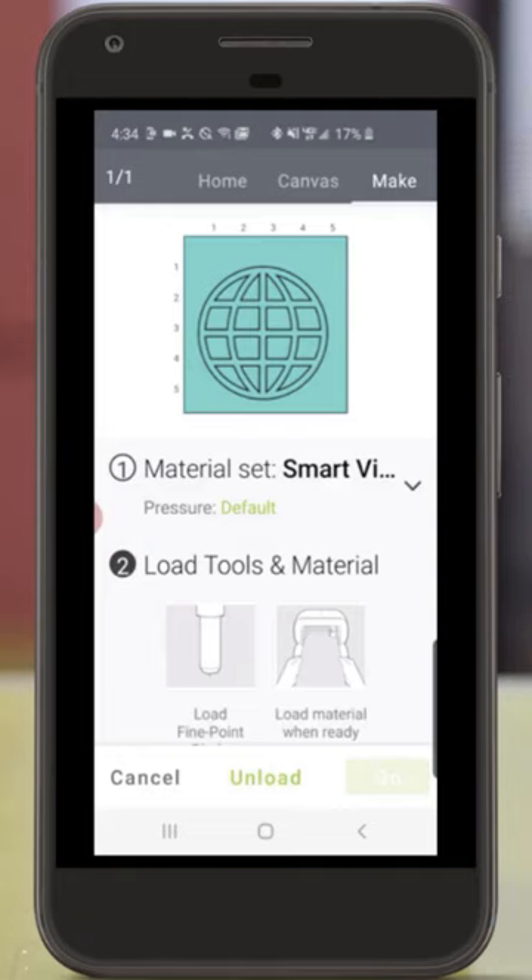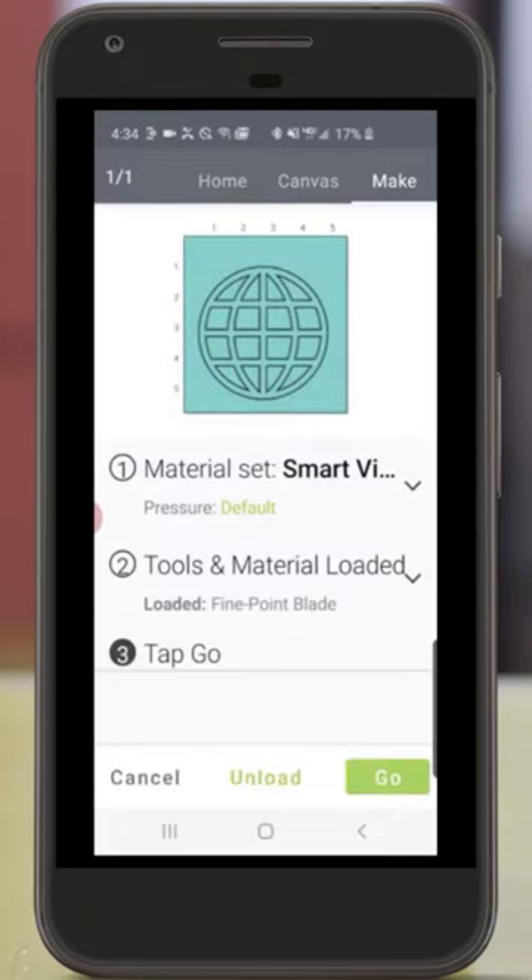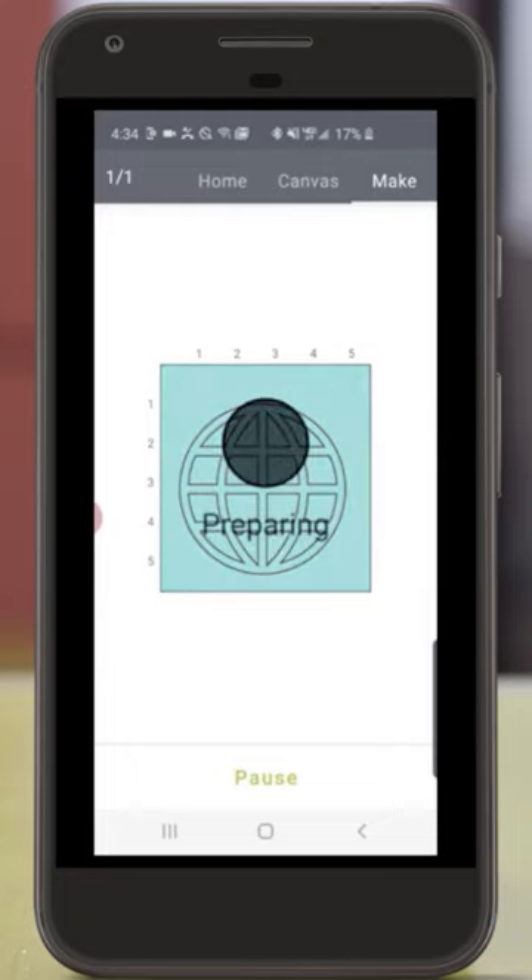And now Cricut Joy is blinking, which is telling me it's time to load my vinyl into the machine. Cricut Joy always measures the material before it cuts. And now I'm going to tap Go to cut my image.